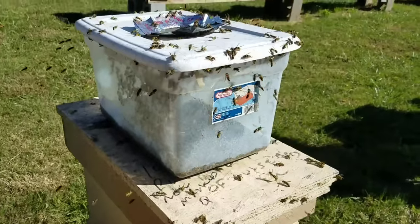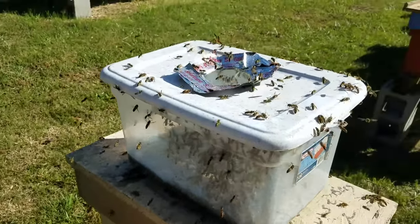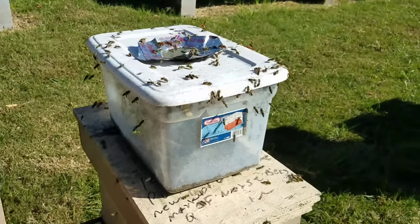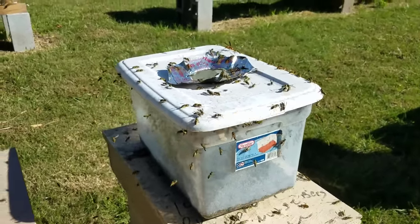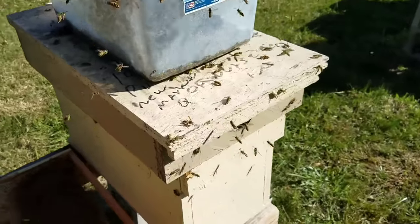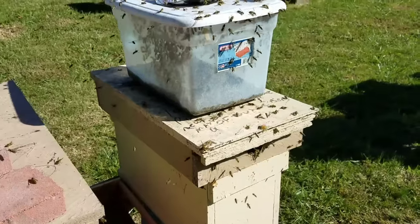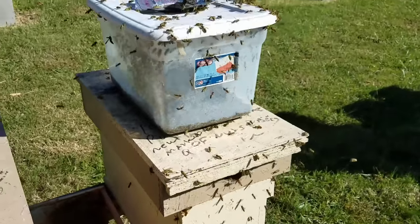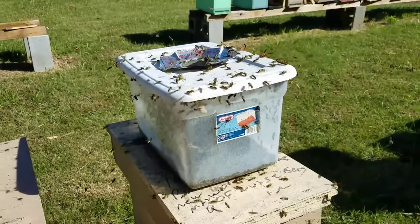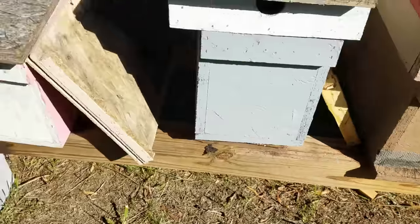I wanted to show you how many yellow jackets are going in this trap — they're horrible, absolutely horrible. Today I went around and checked every hive and it seems like they're concentrated right here. Some of these lids I'm not even going to open. The original lid that was in there — I just changed it out — it was warped just slightly, just enough for those yellow jackets to get in there and get into the feed. That's all going to have to be changed out. You can come down through here and see in these hives — they're trying to get in everywhere.